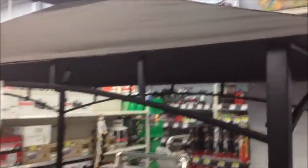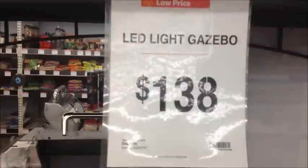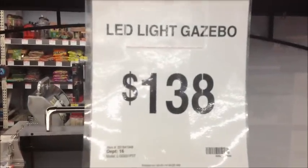This is a nice LED light gazebo, it's pretty cool. You can get it at $138 bucks, shipped to your door.